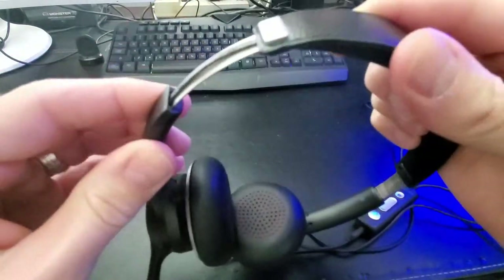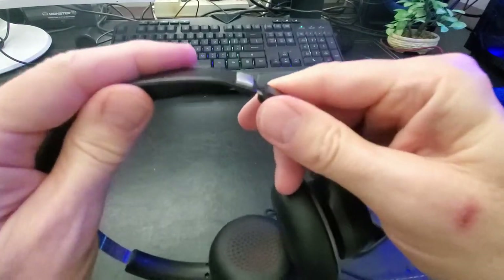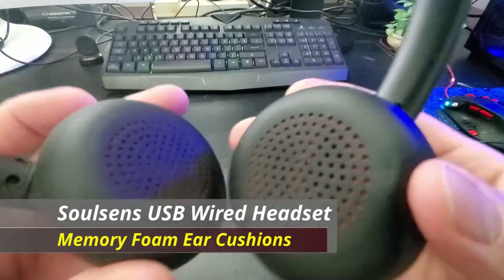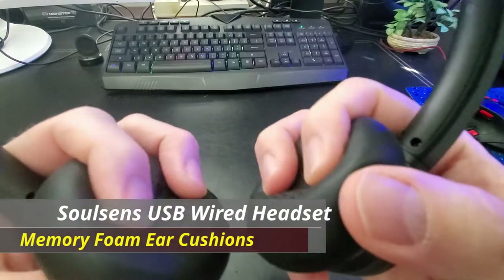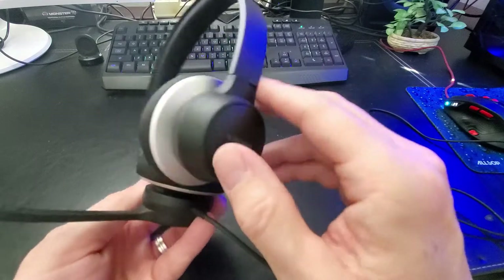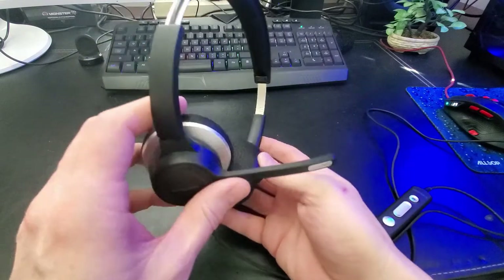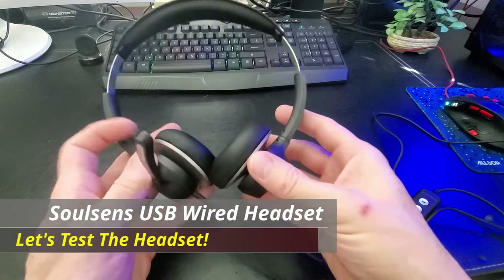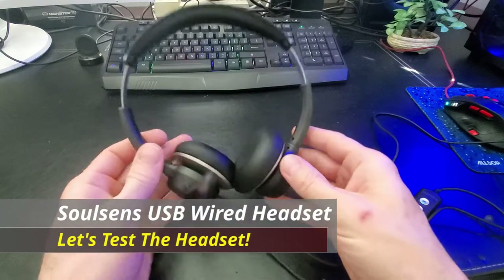The headset is fully adjustable for different size heads, and it also comes with memory foam ear cushions, which adds another layer of comfort. This particular model is mostly black with some touches of silver, and this SolSense headset looks stylish and professional.